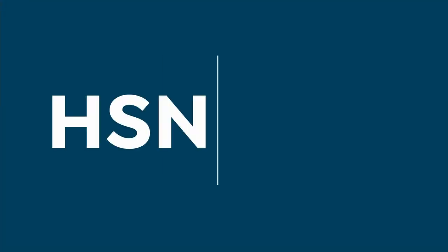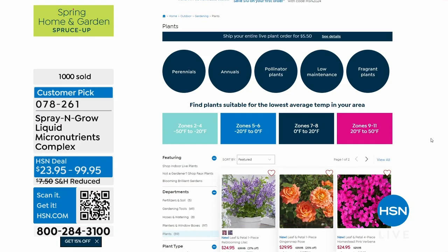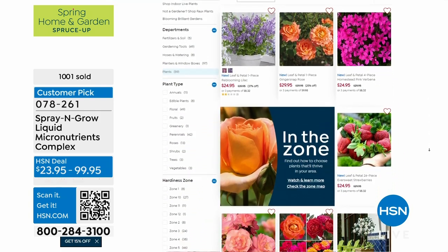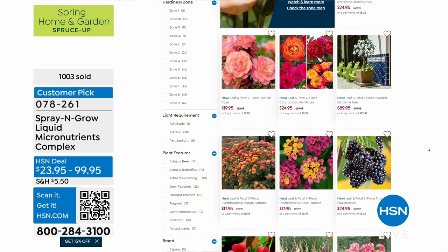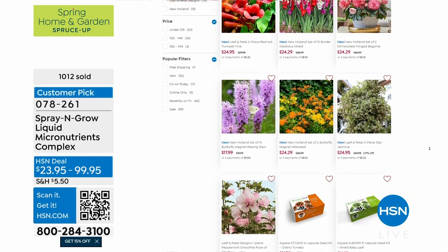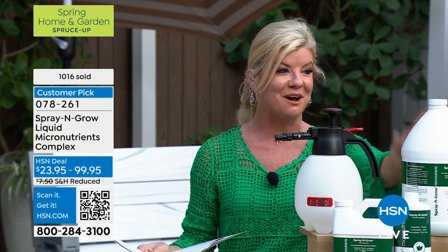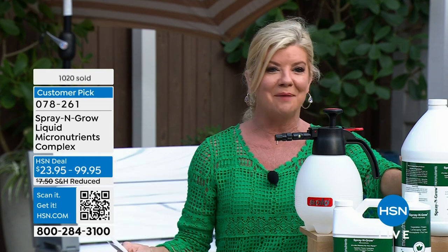Speaking of gardening, check hsn.com — we have a special where you can fill your cart and spend only $5.95 on shipping and handling for all our beautiful live plants. We've had amazing specials today — add Spray and Grow to make them even more beautiful. Coming up next: back with our electric pruners, stay with us.